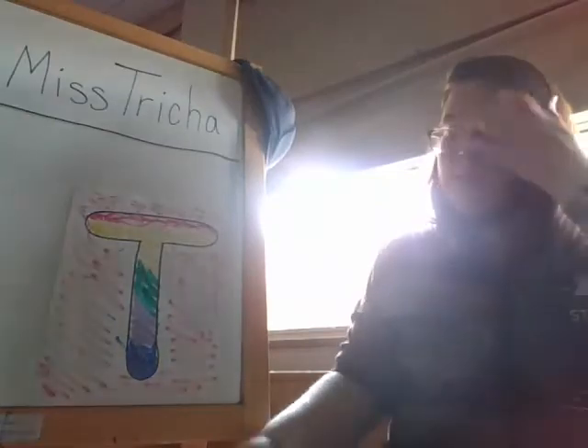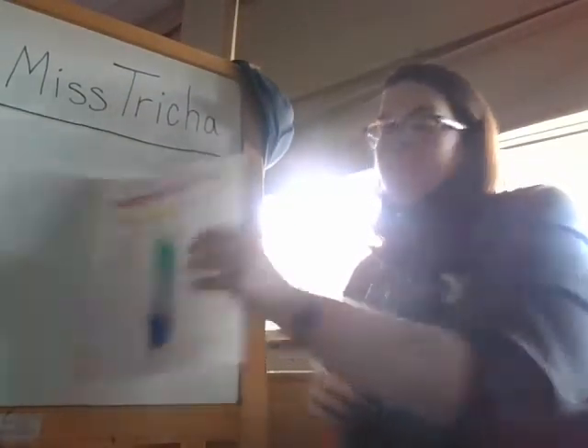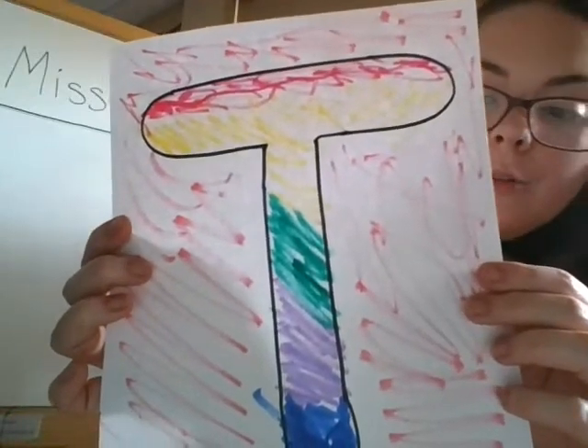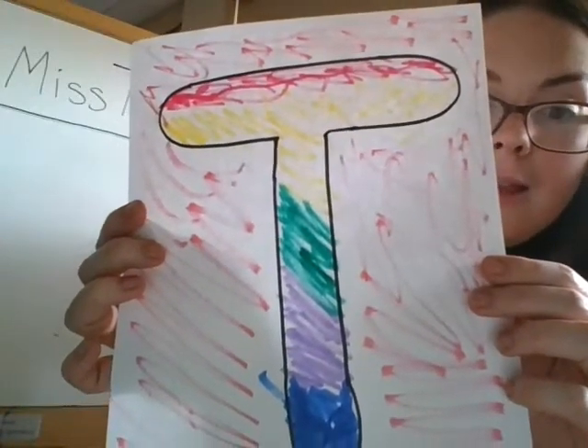We did all six of our colors on our letter: red, pink, yellow, green, purple, and blue.